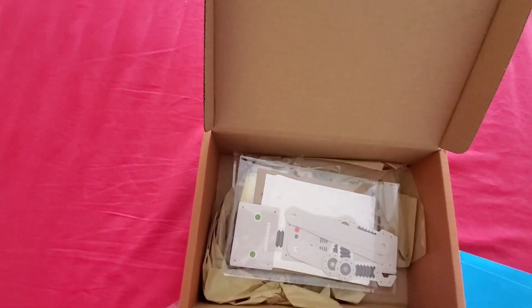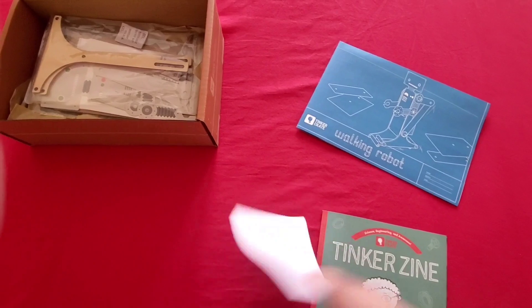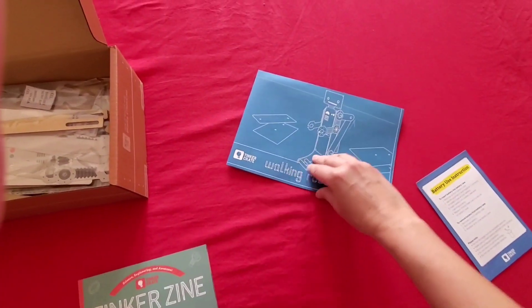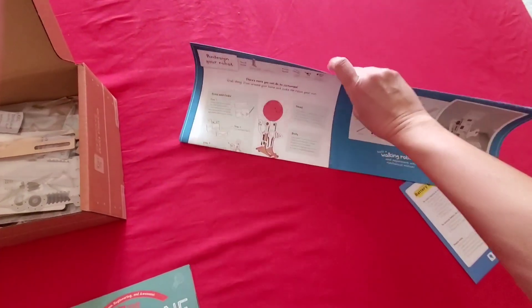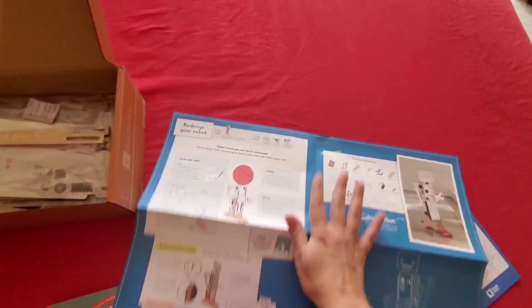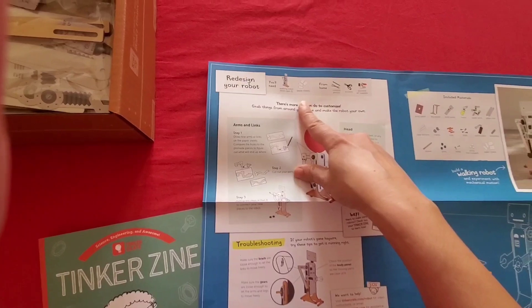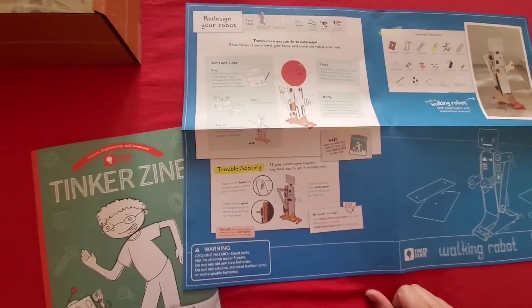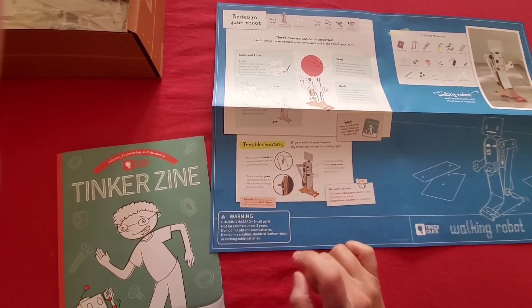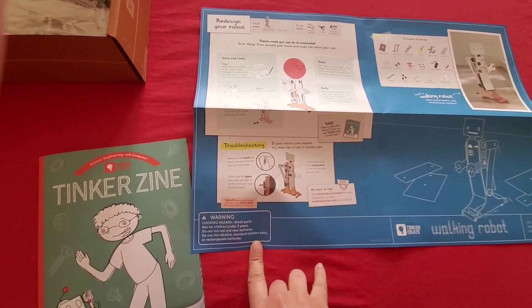There are three instruction manuals here. Let me open the walking robot one first. It says 'Walking Robot by Tinker Crate.' It includes all the materials and shows exactly how the robot is going to look. Then it says 'Redesign your robot,' covers troubleshooting, and has warning instructions — not for kids under three years old, and do not mix old and new batteries. Some really useful information there.